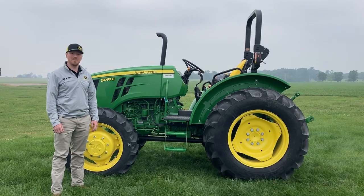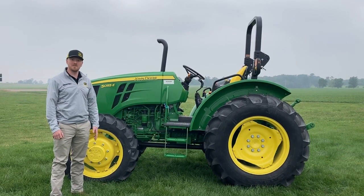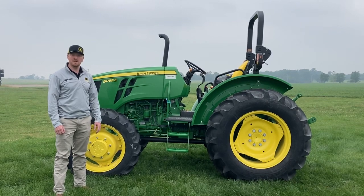Hi, I'm Mack with Koenig Equipment. Today we're going to go over our 50-55E compact utility tractor. This is a 55 horsepower tractor powered by a John Deere turbocharged three-cylinder diesel engine that puts out about 45 horsepower at the PTO.